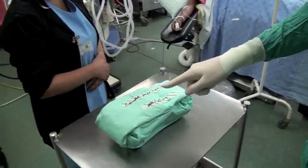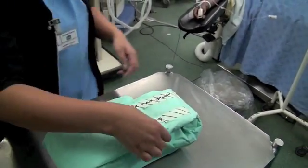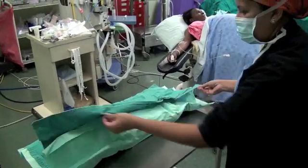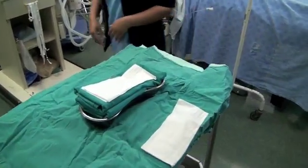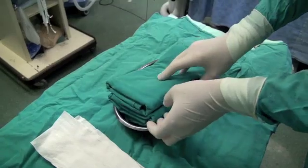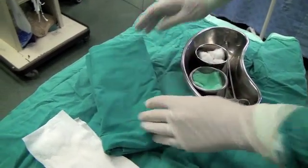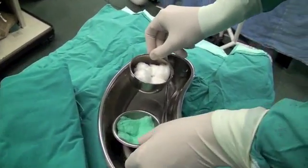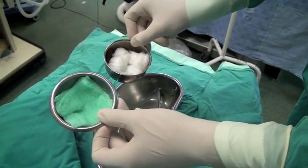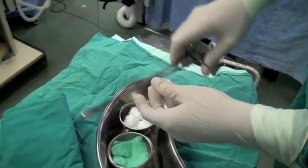We have our sterile pack — we can see that it's been autoclaved and it's only one day old. Inside the sterile pack we have some paper towels for drying your hands, a gown, and drapes for ensuring sterility. We then have two small containers that we can fill with chlorhexidine for cleaning. You can use either the cotton wool balls or the gauze, and there's a swab-holding forceps that you can use to clean with.